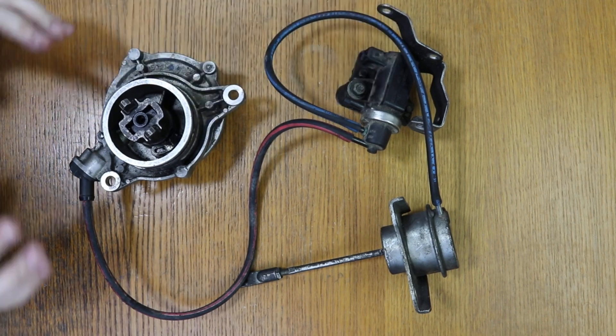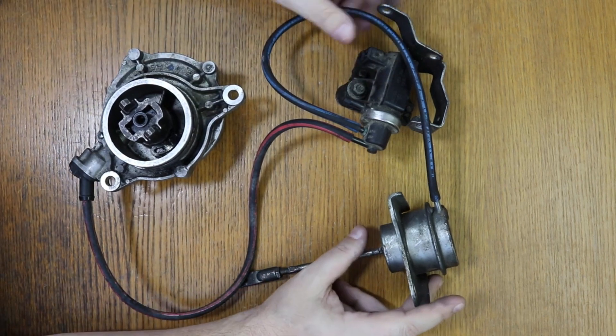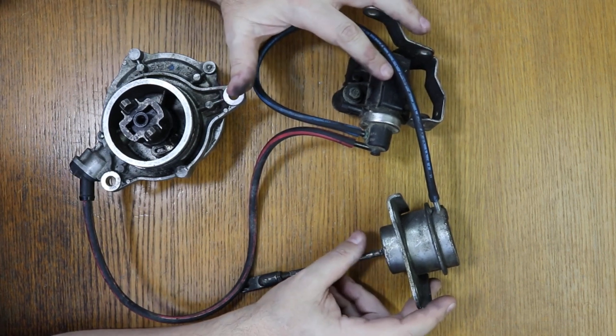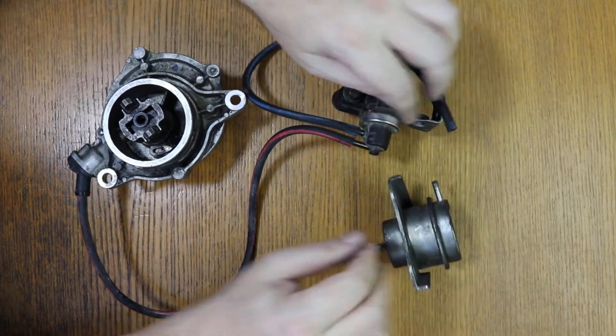What 'making a bridge' refers to is that the vacuum hose that connects the turbo solenoid valve with the turbo actuator is removed, and it is connected directly to the vacuum pump. Thus, it would no longer have any problem with the turbo solenoid valve.